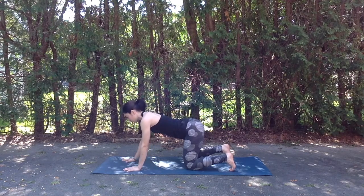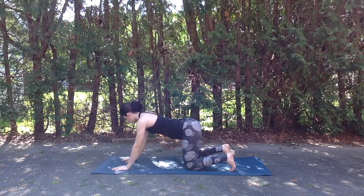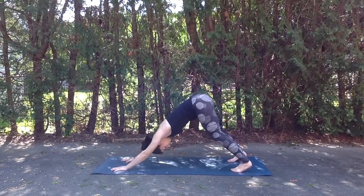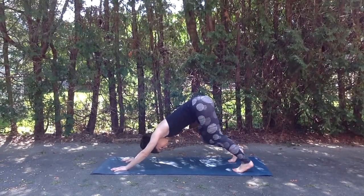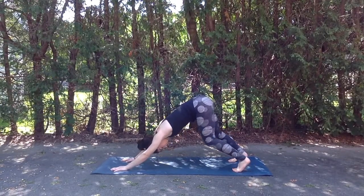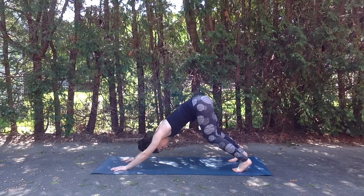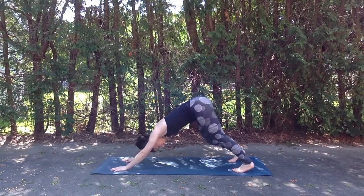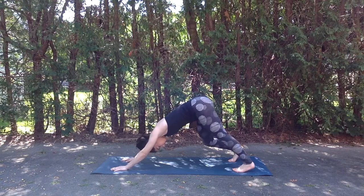Exhale coming back to a neutral tabletop position. Just walk the hands about two inches forward and then we'll exhale, lifting the knees, press the hips up and back, coming into our downward facing dog. Feel free to pedal out the feet here, bending one knee and then the other, just loosening up the body.